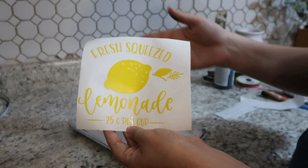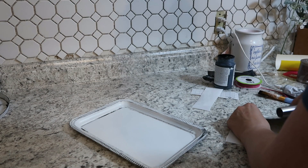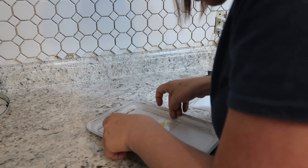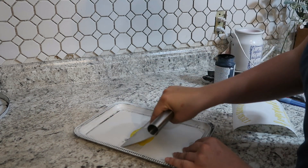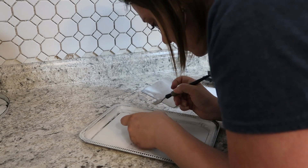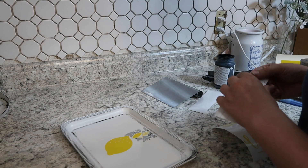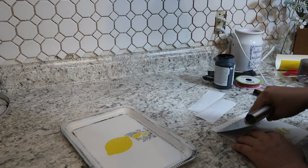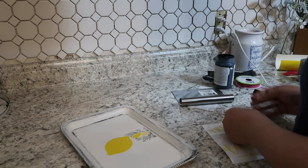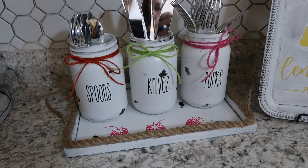Then using my cutting machine I went ahead and cut out this little lemon sign and ended up putting that on to the platter. It got a little tricky with the paint coming off from the transfer tape, and I almost gave up on the entire project because of that. But I stuck with it — I just distressed it with some white chalk paint to fill in where the paint had come off, and it ended up turning out so cute. I love how it turned out, and here's the finished product.